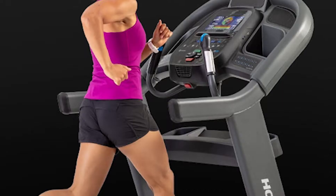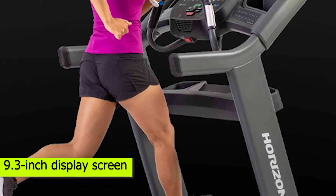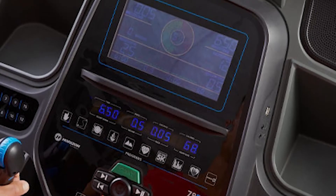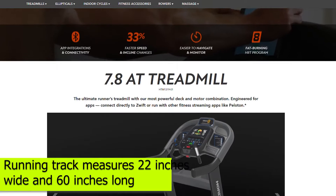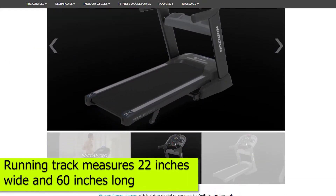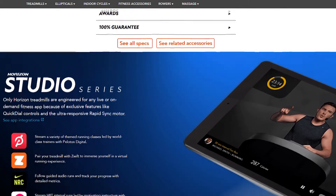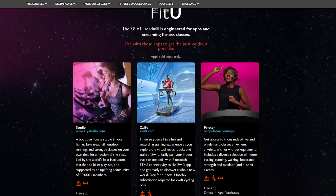This is an excellent treadmill that can help you achieve your fitness goals. It comes with a 9.3-inch display screen that can boost user experience. The screen is not only crisp but also features intuitive graphics. The running track measures 22 inches wide and 60 inches long — wider than the previous model — and can accommodate both tall and heavy users.